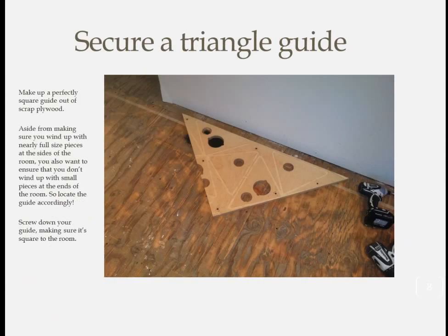Take a piece of scrap plywood that you know to be exactly 90 degrees and set it down with the point right on top of your chalk line. Pre-drill and put in a screw near the point of this guide, then pivot it as needed to ensure it's aligned square to the room. Secure it with a second screw, then put in a few boards as a dry fit to make sure they stay true to the chalk line. If they start to veer off, you're probably a little bit off when lining up the triangle.